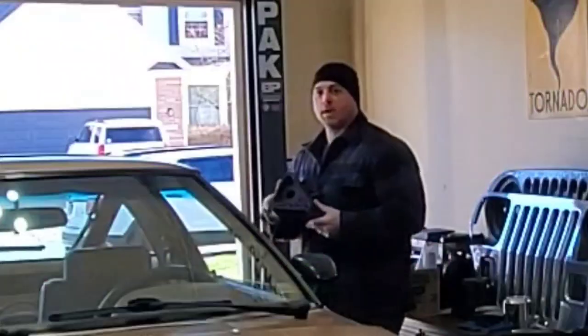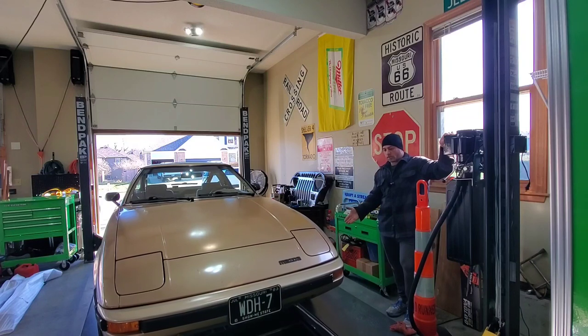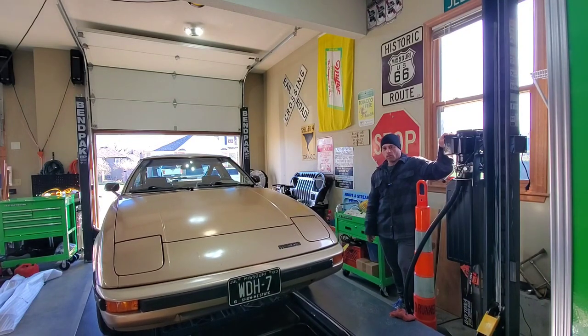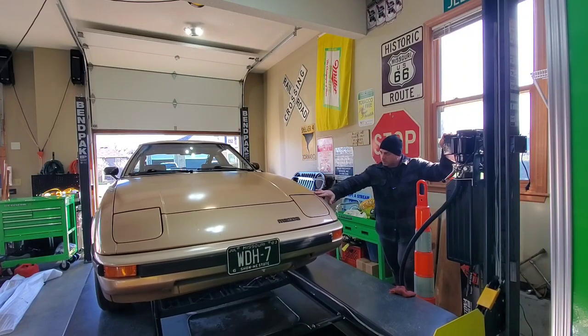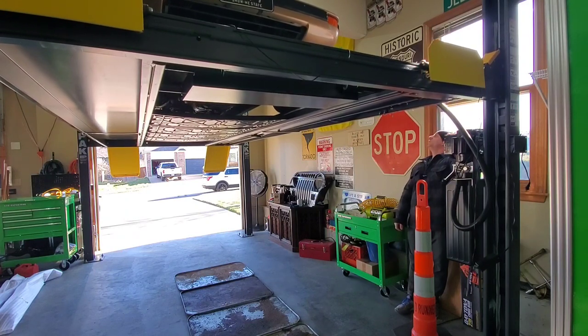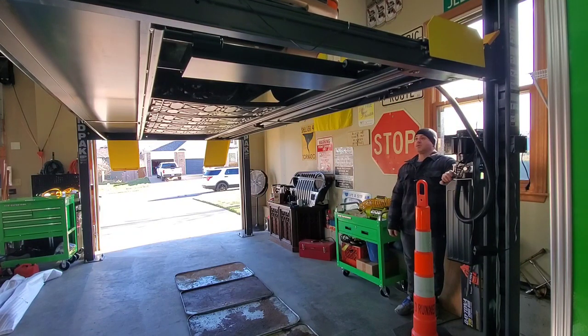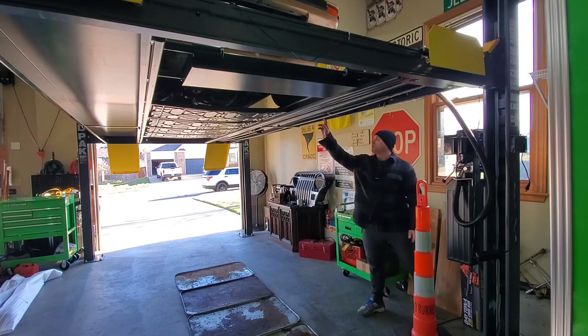Almost forgot my wheel blocks — without these I'd be in trouble. It's not major trouble, but it's a safety redundancy: I have it in first gear, the emergency brake on, and I also chalk both sides of the rear driver's side tire. Look at how smooth that is going — smooth and quiet. I always like to check clearance as it raises, especially after breaking the Corvette windshield once. I'll lower it down, put everything in the locks, and it's fully released.